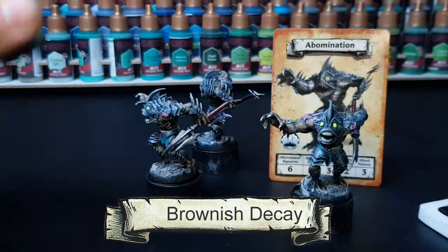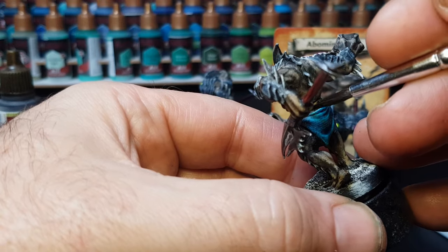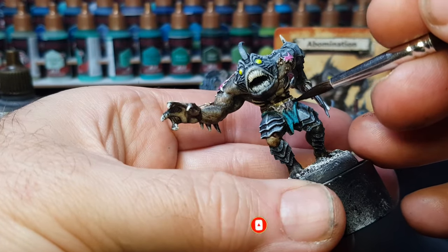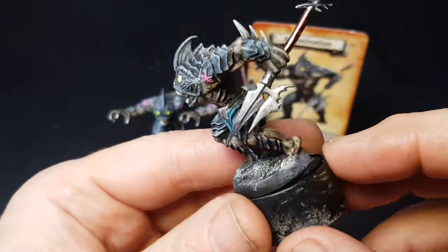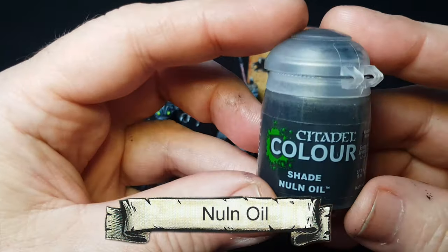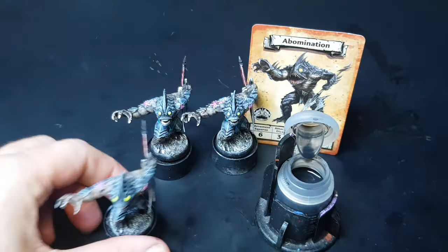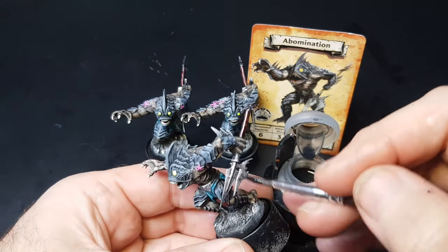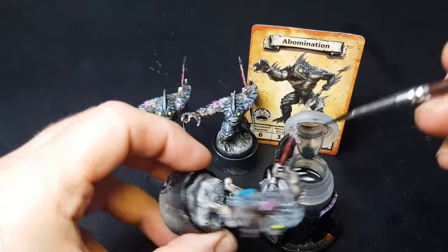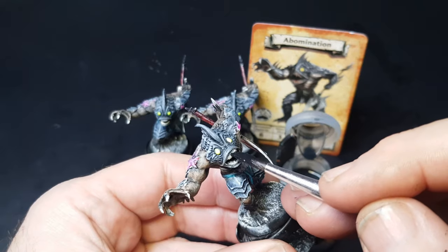We're down to the last couple of things to paint — a little belt in a brownish decay color. I've just received some new paints to try: the Green Stuff World Dipping Inks mega paint set — 48 paints — and I can't wait to give them a go. For the metallic parts, the last thing to do is add a wash with Nuln Oil. I'm using my little 3D printed bottle holder, which you can get on my Patreon page along with the textured dry brush palette and other bits — it helps support the channel.